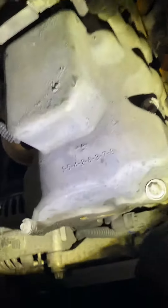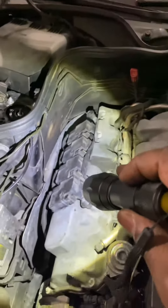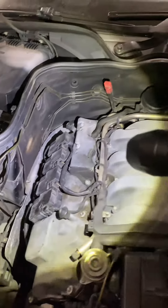So yes, this is the firing order, and these are the cylinders: 1, 2, 3, 4, 5, 6, 7, 8. Each cylinder has two spark plugs — two spark plugs per cylinder.